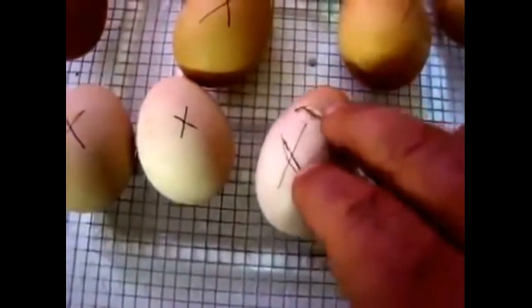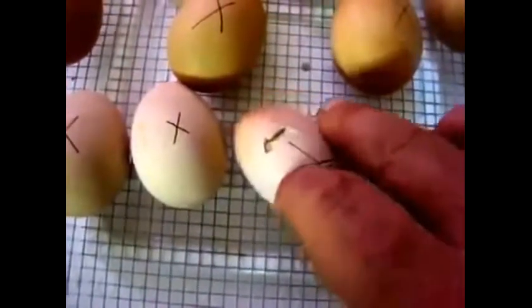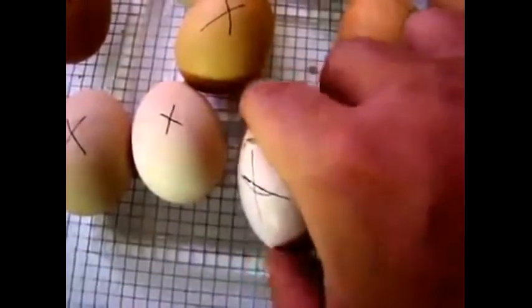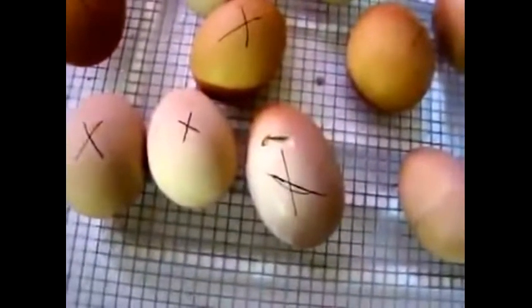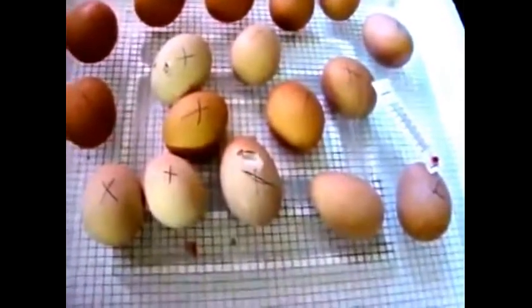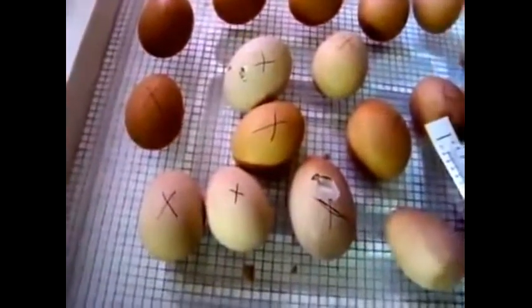You can hear that chicken in there — it wants to come out. You can see it's broken its way through just a little bit. You can see that little chicken in there. I'm going to leave him alone for a little while, let him gather his efforts so he can bust out and into the world.